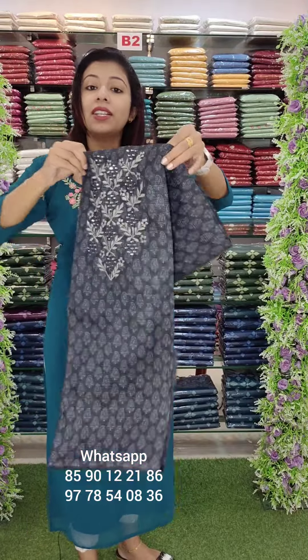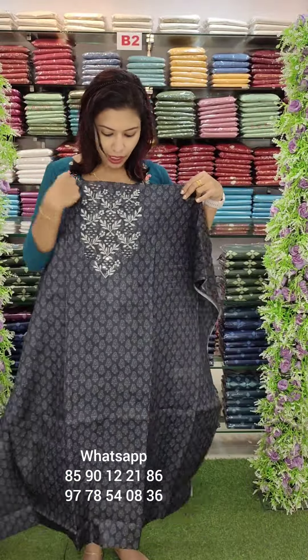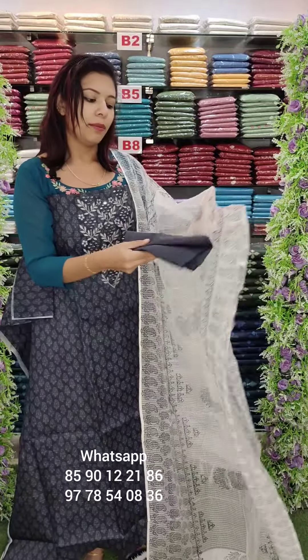This is a blackish gray tone. This is a mango design style print. This is a front and back side print. This is a mirror work based on light shade. This is a bottom sand room.